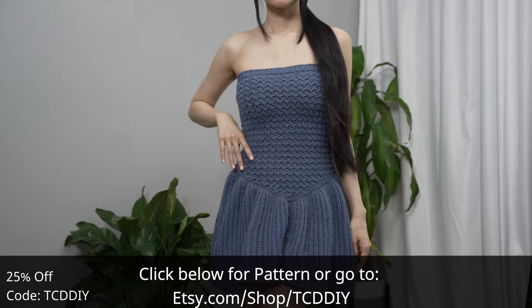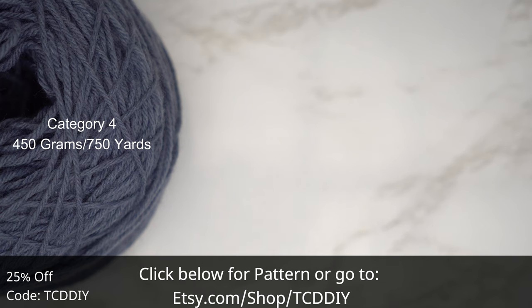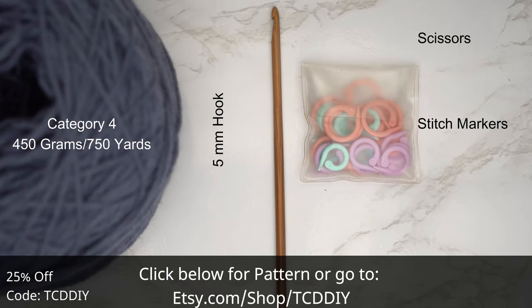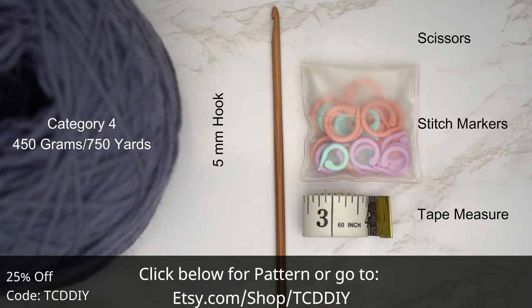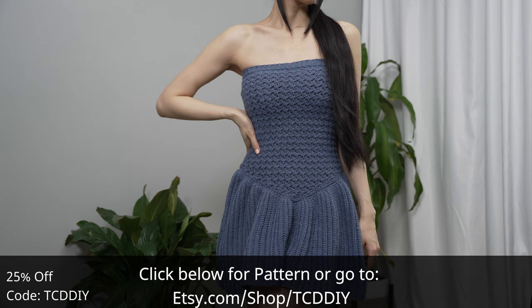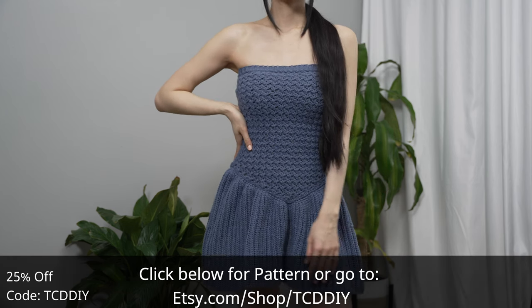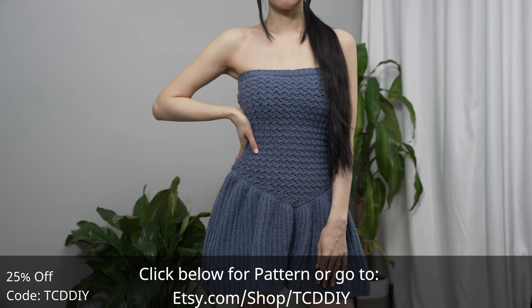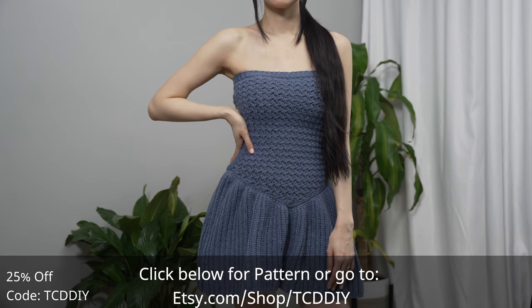For this project any category four yarn will work. I used a total of 450 grams of yarn — that's 750 yards if you're stateside. For tools: a five millimeter hook, scissors, stitch markers, and a tape measure. There is a written pattern down below. Use offer code TCD DIY for a discount off any $9.99 plus order, and enter this week's pattern giveaway.